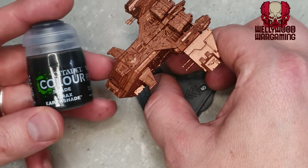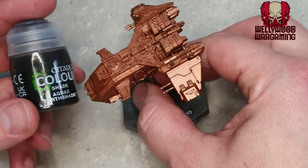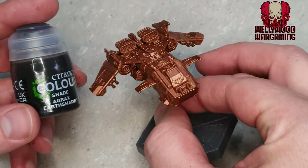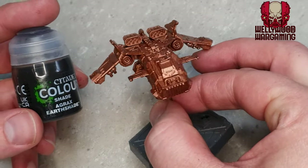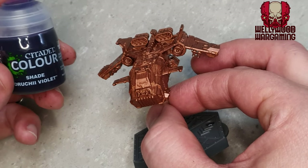A lot of people who do Minotaurs painting tutorials tend to use Agrax Earthshade at this point over the Balthasar Gold, but I'm not going to do that. I'm going to dispense with the brown because it's a bit boring, a bit flat, and a bit too dirty.